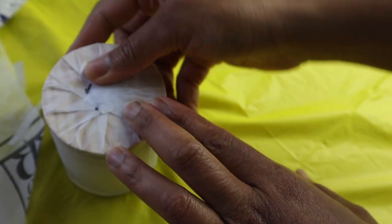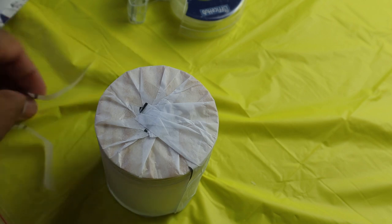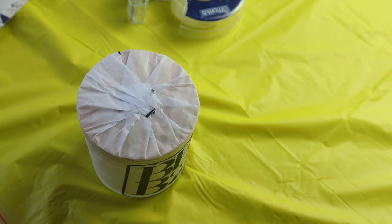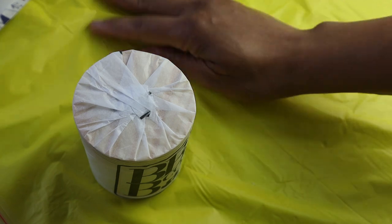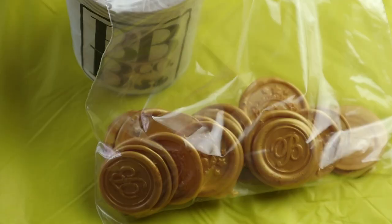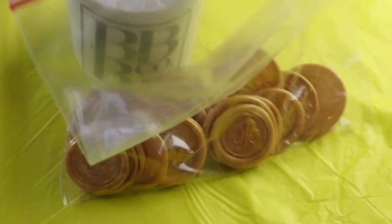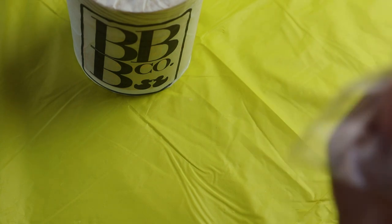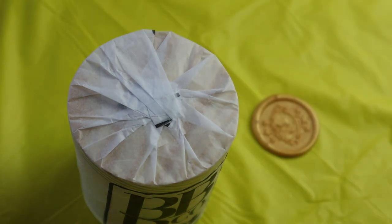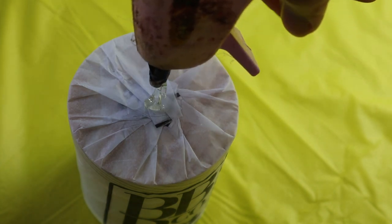Now at this point you can either take a glue gun or use the wax seal glue to adhere your wax seal. I am going to use a glue gun to glue my wax seal to the top of the candle. Make sure the paper is nice and crisp. Now that we have the candle wrapped with our No Issue tissue paper, we just take one of our wax seals and put the glue on the back of the seal. Make sure it's in the center.